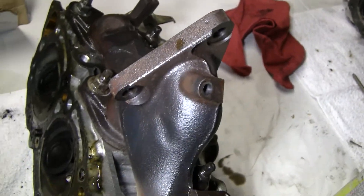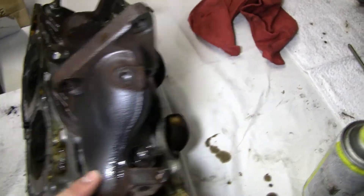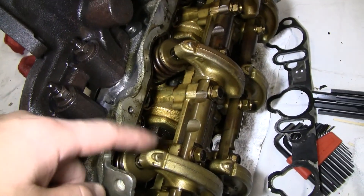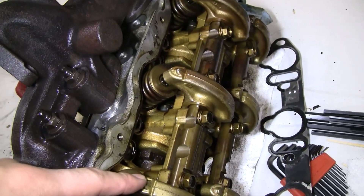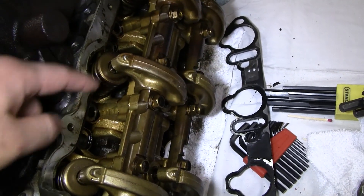What I'm going to do is get these exhaust manifolds off and try to take it to a machine shop. I'm not going to take the rocker arms off — I'll see what they think, if I should take them off, or I'll just let them take it off. Who knows? I'll just leave these on.